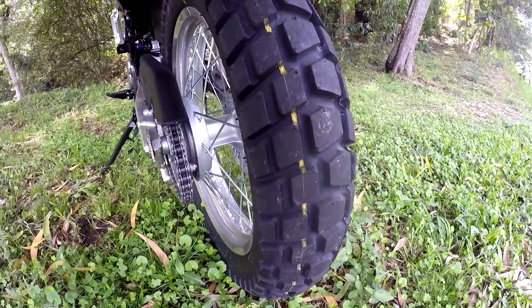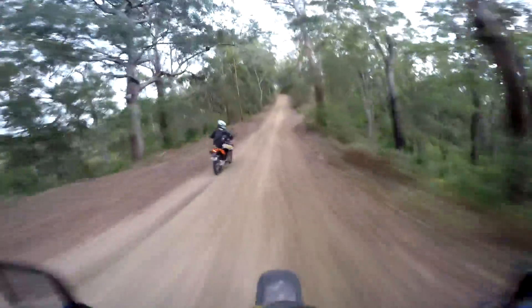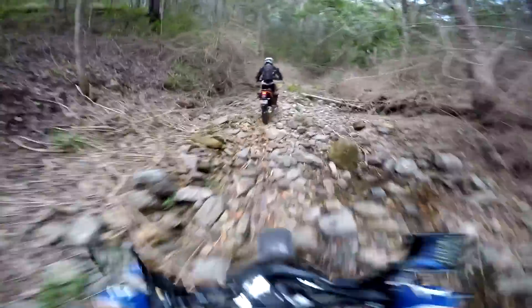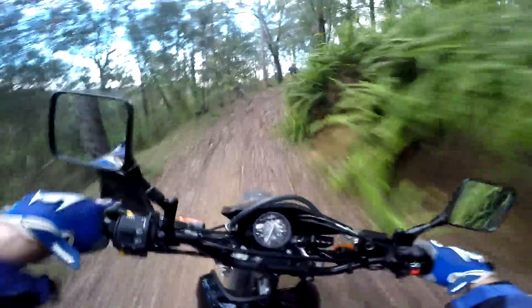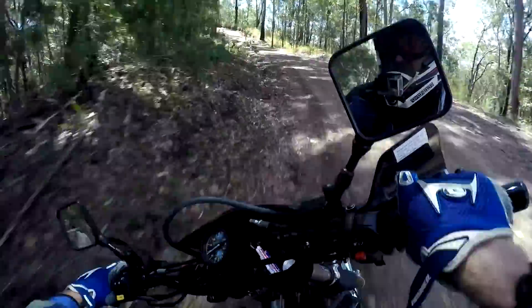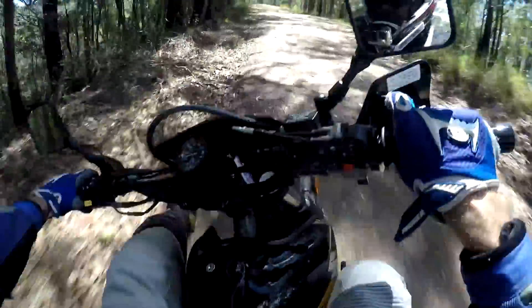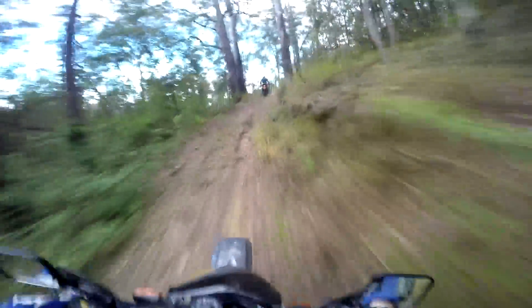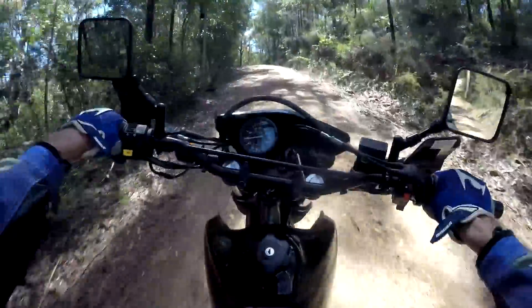Bridgestone call the stock tires 'Trail Wings' - we call them 'Death Wings.' They're a soft compound so you'd expect them to work well on bitumen, but they're only fairly adequate and even start to slip when pushed hard on bitumen. On the dirt they're next to useless. We dropped them to 15 psi for this dirt run and it was like skating on ice.